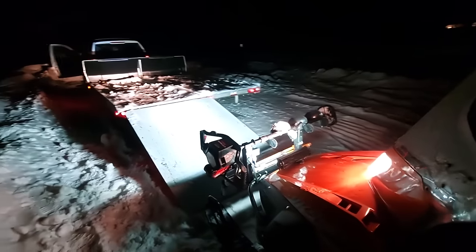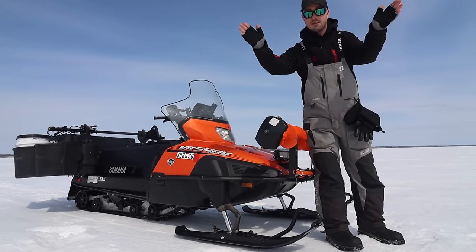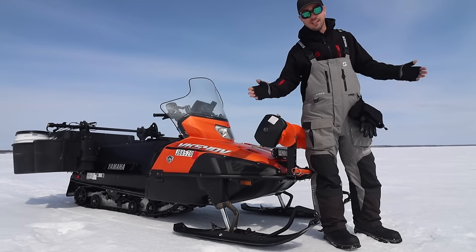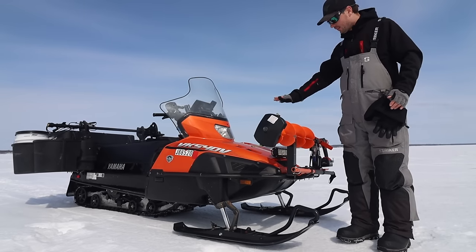The last thing up here in the front is this light bar. It's really nice for driving around at night — it basically extends your headlight range way out, which is great when you're traveling over the lake and trying not to drive into big cracks. That's a quick run through on the front of the snowmobile.